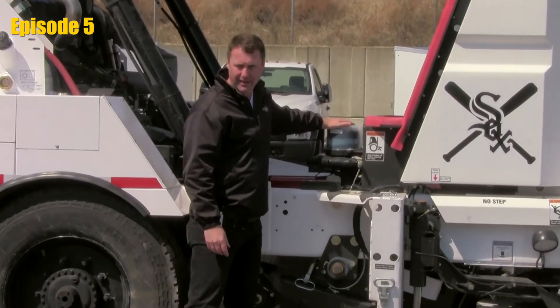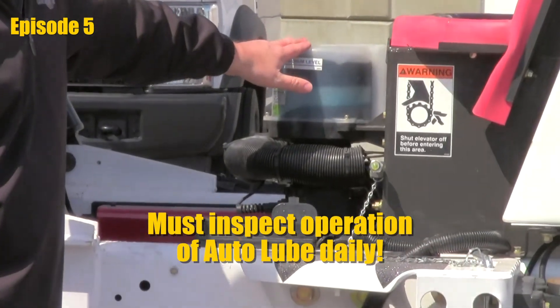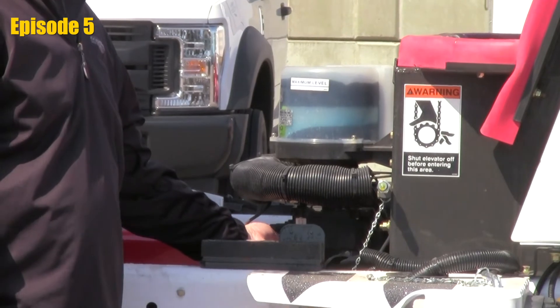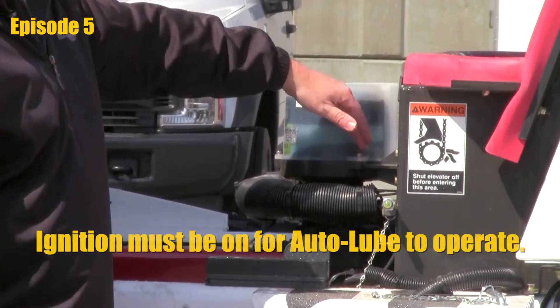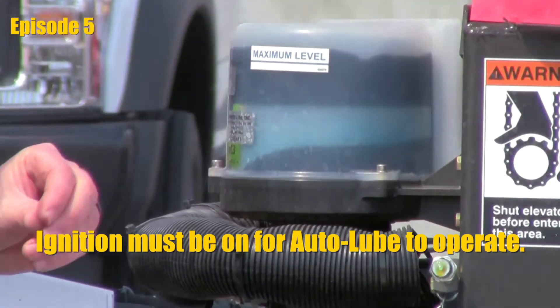On occasion, go around the system and pull a different line to make sure that the system is pumping grease as it's supposed to be. There is a button on the bottom side that is a manual override. It gives you the ability to press that button and you should see the mechanism inside the canister rotate once every three minutes, which should prove that it is pumping grease.